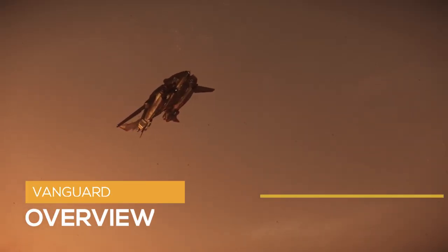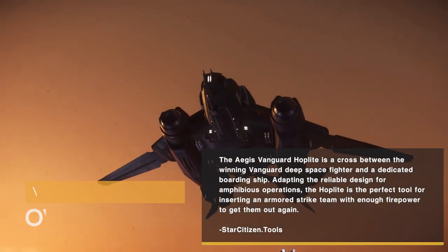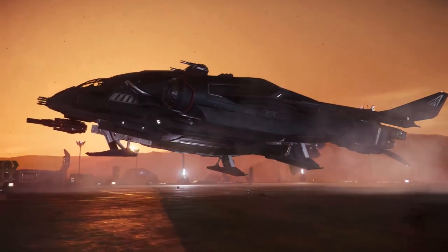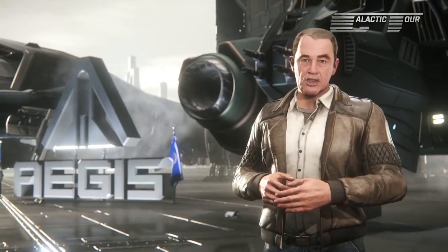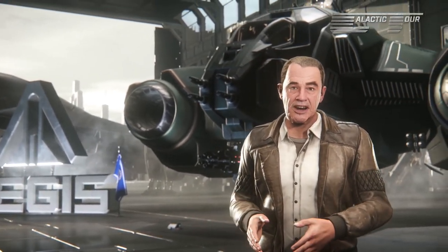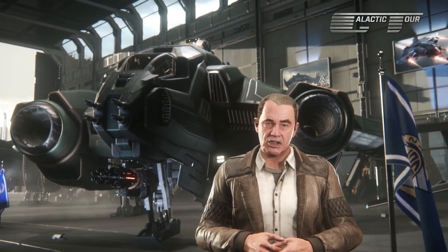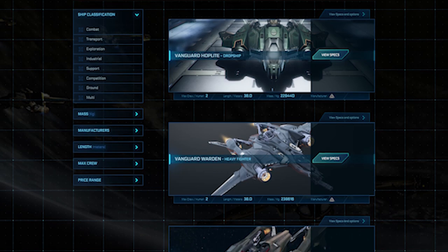The Aegis Vanguard Hoplite is a cross between the award-winning Vanguard Deep Space Fighter and a dedicated boarding ship. Adapting the reliable design for amphibious operations, the Hoplite is the perfect tool for inserting an armored strike team with enough firepower to get them out again. The Hoplite is manufactured by Aegis Dynamics, an Earth-based spaceship manufacturing company known for their UEE military ships. The Hoplite is part of four Vanguard series variants: the Vanguard Warden, Harbinger, and Sentinel are also available.